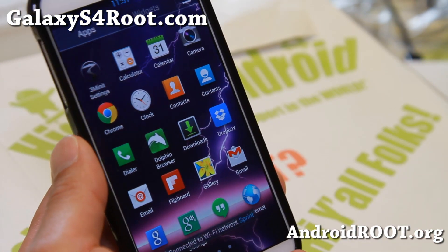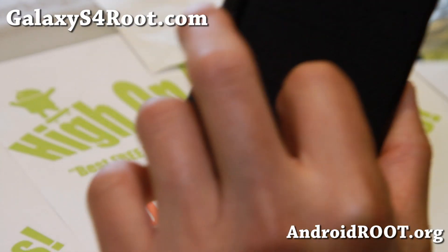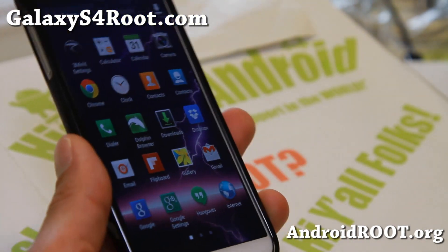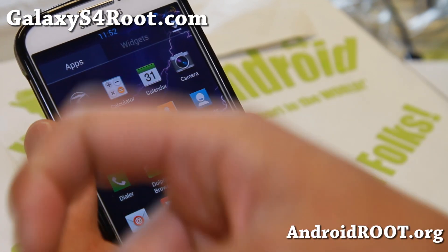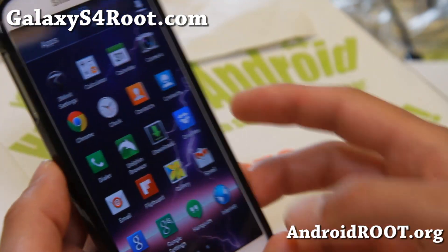I've got more ROMs of the week for other phones coming soon. If you have a Galaxy S4, don't forget to sign up for my email list at GalaxyS4Root.com — we update you once a week or maybe once every two weeks with the ROM of the week. If you're on YouTube, please hit that like button or subscribe button down there. I'll see you guys soon — stay high on Android.